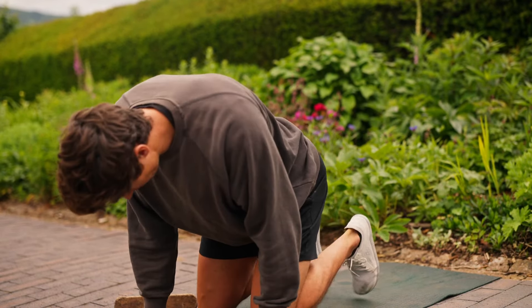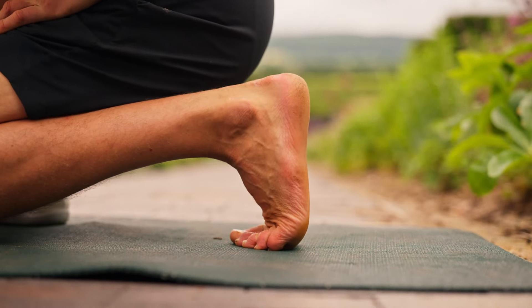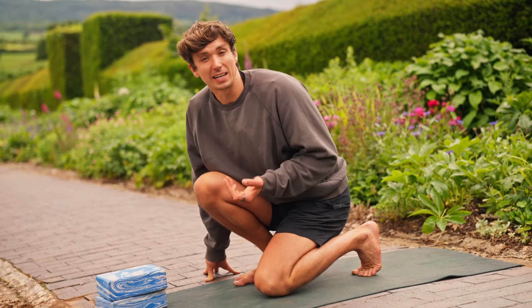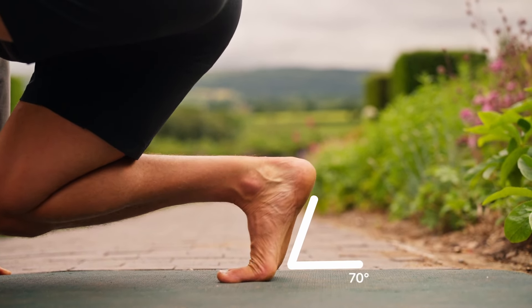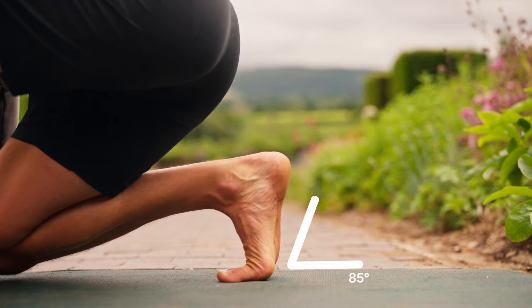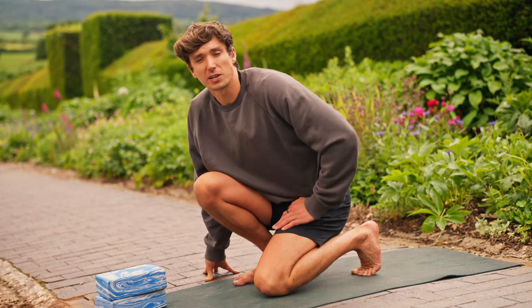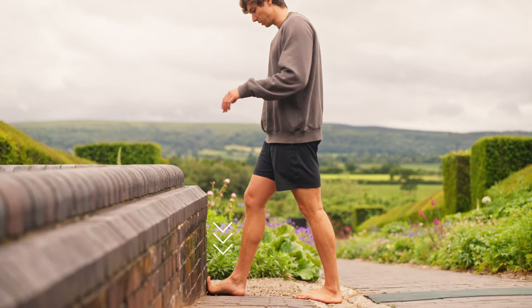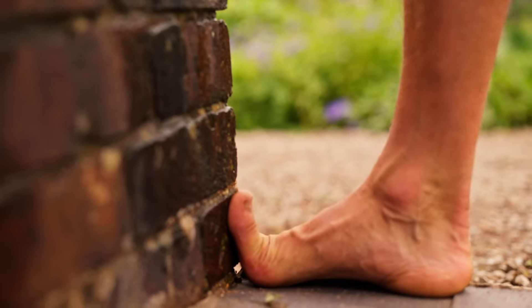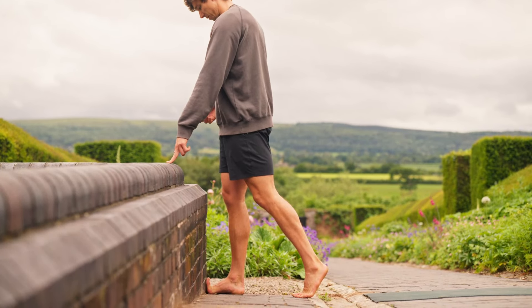For this one, you're going to want to be barefoot so we can test that foot flexibility. Tucking the toe in a kneeling position, we're looking to achieve at least 70 degrees of extension over that big toe. If we can achieve more range, that's going to give us more freedom to move. Using the corner of a wall, place the foot as close as we can, running the big toe down, creating a stretch over the big toe and into the arch of the foot.